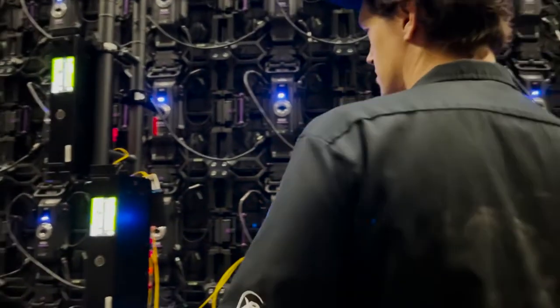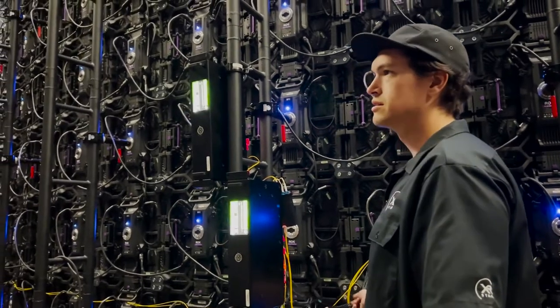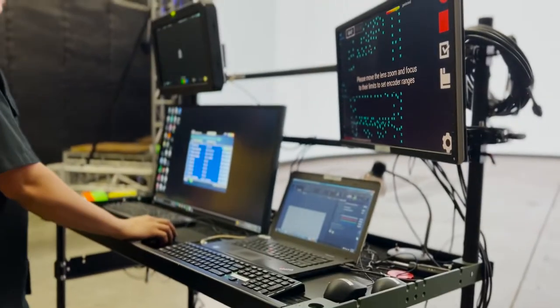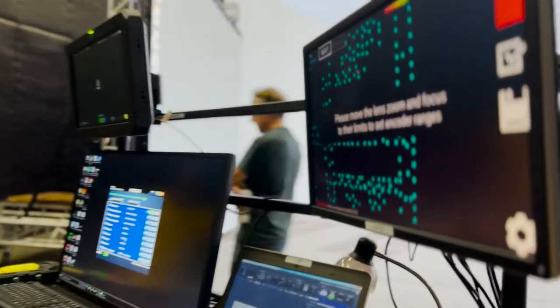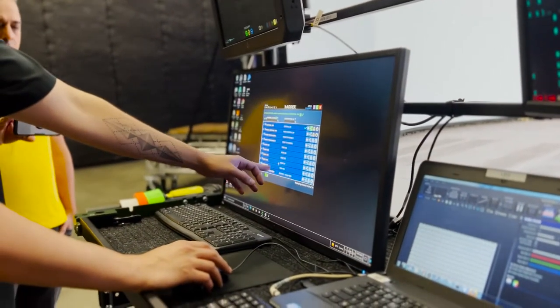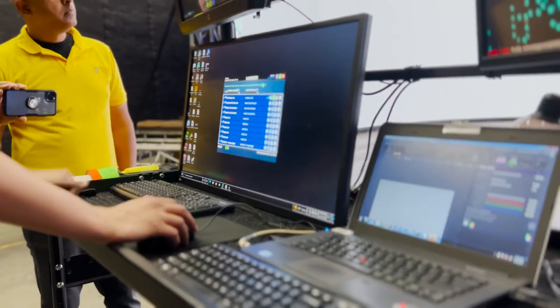We spread out the fiber boxes to try to minimize the length that all the copper Cat6 cable has to run. When we're setting up this stage, you can see in the KVM we have nodes 101, 102, 103, 104, and 105 — those are the render nodes for this stage.